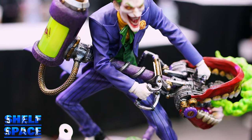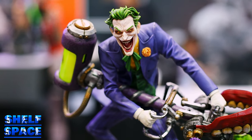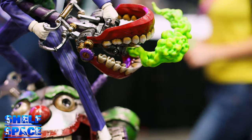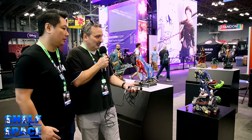Once again, things that are distinct to the character — the speed force, the seahorse, these vehicles that only the Joker would drive or ride. That's one of the things I really love about what you guys did this time around with the sixth scale, because it distinguishes you from what anybody and everybody else is doing.